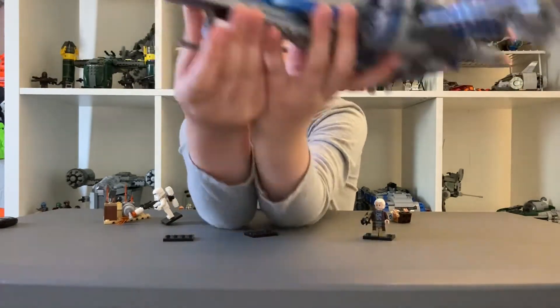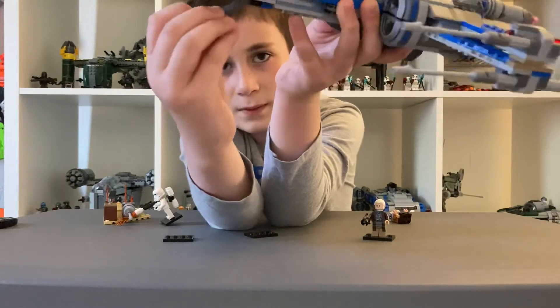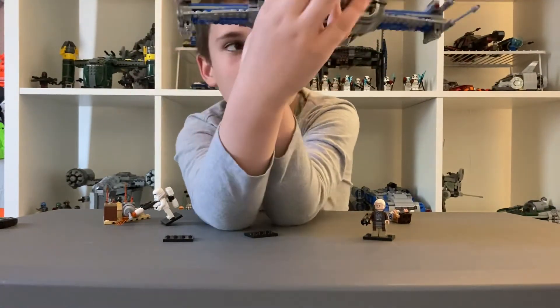And closer to the front, you have this piece, which is the landing gear.